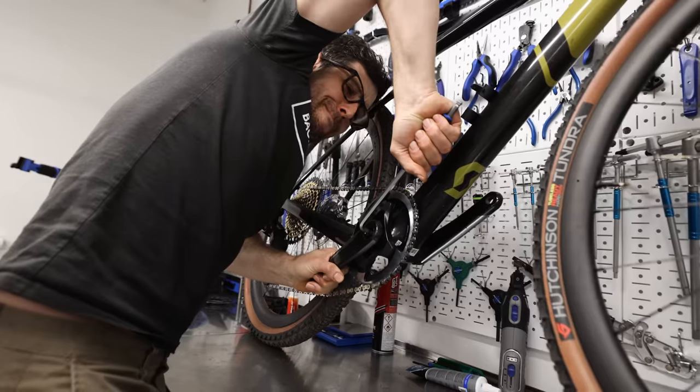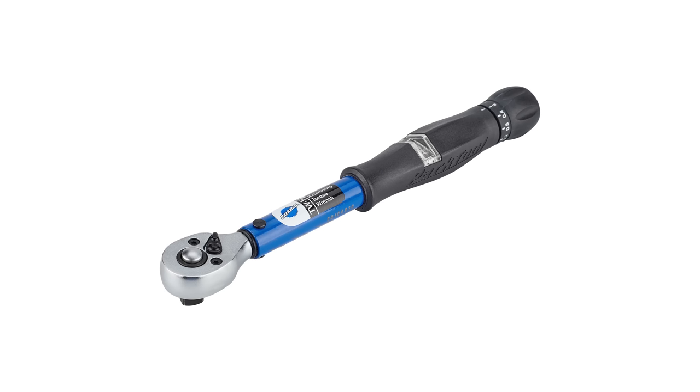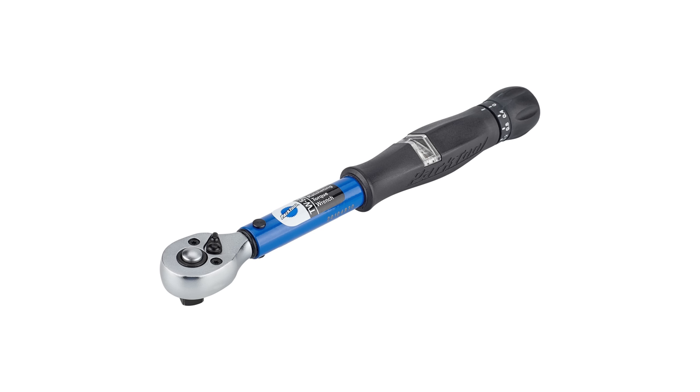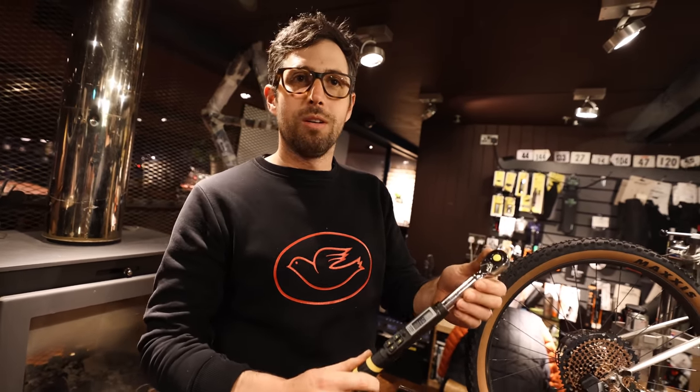Modern bikes made out of carbon fiber are fragile. If you over-torque a bolt — meaning you use too much force while tightening — you can crack a frame or strip a bolt. Get yourself a good quality, reputable torque wrench, and obviously don't use one that's 40 years old because they go out of calibration over time.